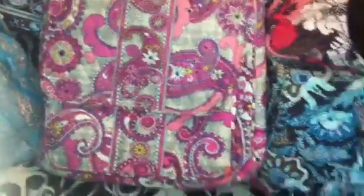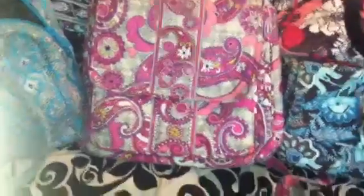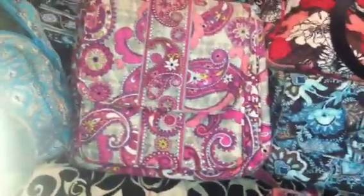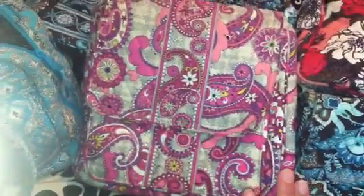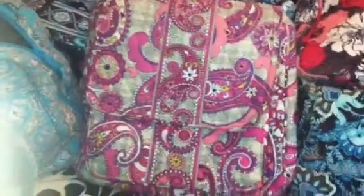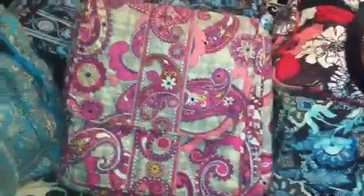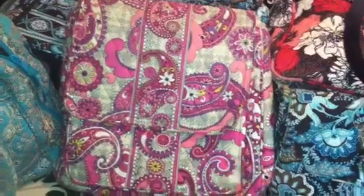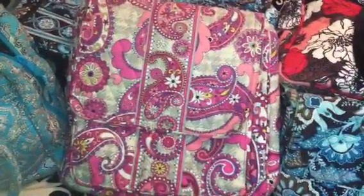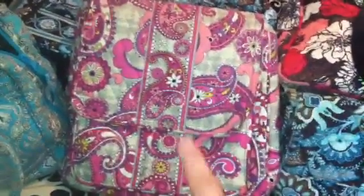This pattern — Paisley Meets Plaid — is my very favorite pattern right now and I have a few items in it. It's everything I ever dreamed of in a Vera Bradley bag. I love pink and pink is my favorite color, and this bag just says it all. I would love for them to continue it, but they're fading it away and getting rid of all their Paisley Meets Plaid items. So pattern number two for me would be Paisley Meets Plaid — please continue it.